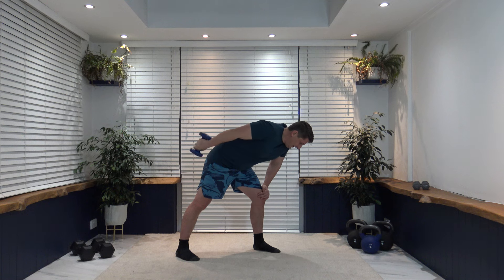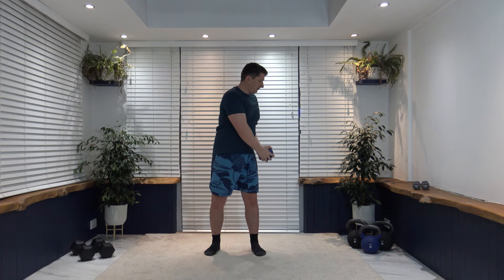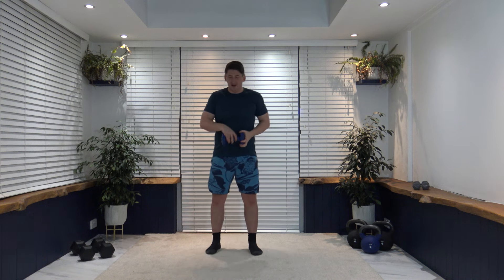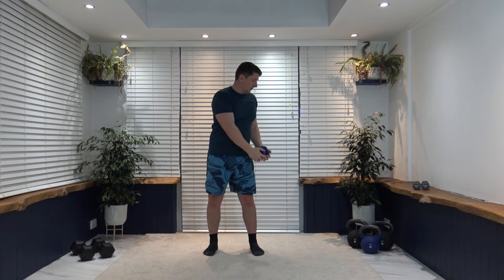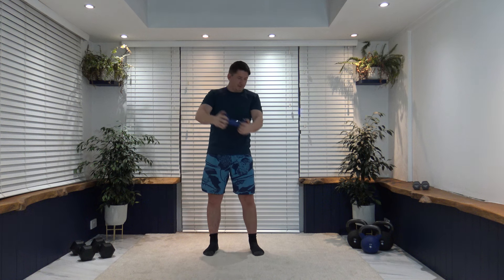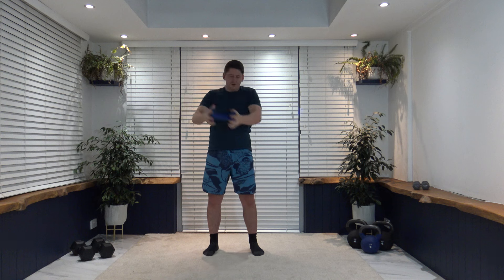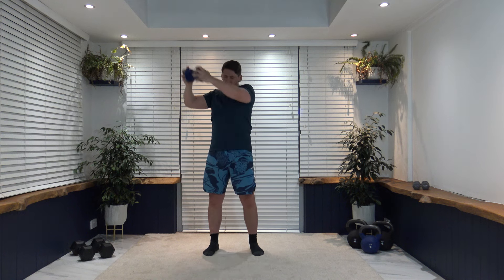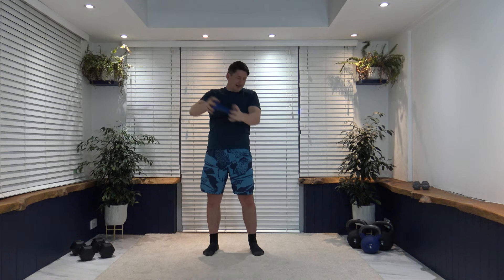Next exercise is a wood chop — we're only working one side this round. Rotate down and rotate back up, facing towards where we rotate. As we go up we breathe out, as we go down we breathe in. Pull that tummy in and keep a nice strong core — rotate up, rotate back down, slow and controlled. Work those oblique muscles.